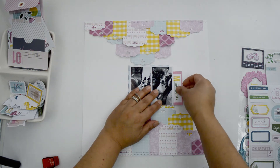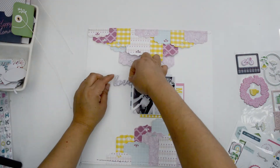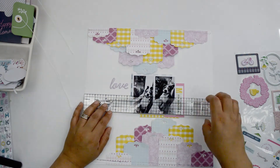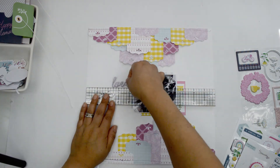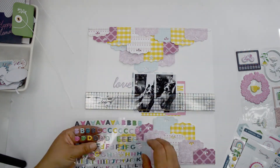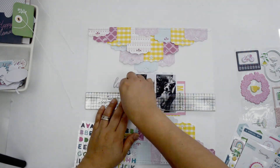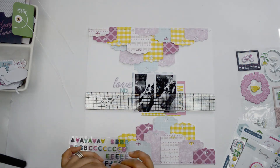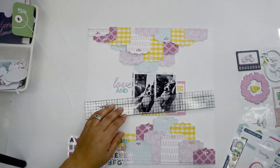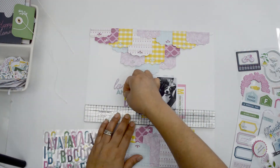I added a little foam adhesive behind the picture to create lift and make it stand out from the page, then glued it onto the center. Now I'm working on the title, which I already had in mind: 'Love and Gabby.' My daughter's name is Gabrielle and we call her Gabby — literally the perfect title. I'm using the puffy stickers for that; the word 'Love' comes in the puffy frame sticker. Then I'm using two sets of alphas — the mini ones to spell 'and.'